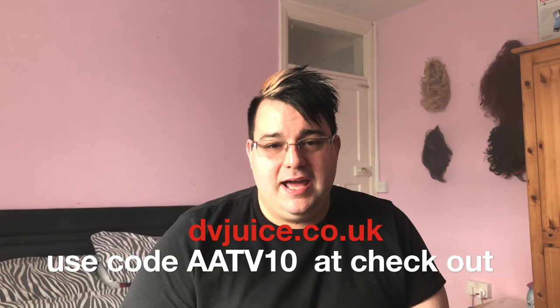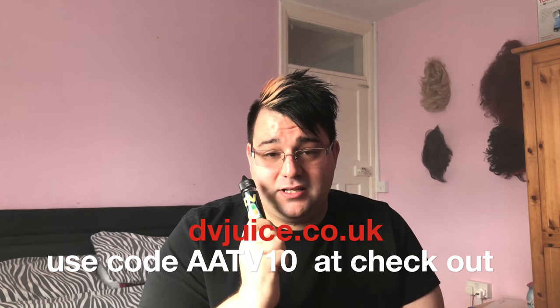Plain and simple: Pineapple Chill, it's spot on — cold pineapple, what more can you ask for? It is absolutely divine. I'll leave their website on screen now: dvjuice.co.uk — don't forget discount code AATV10 to get some money off your order. Fantastic product and I love this. Let's get into the overall cloud rating.